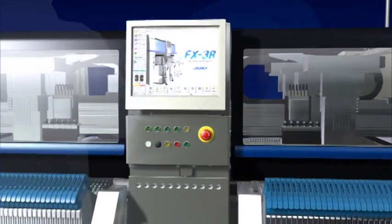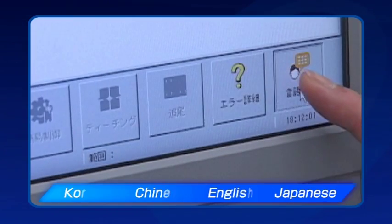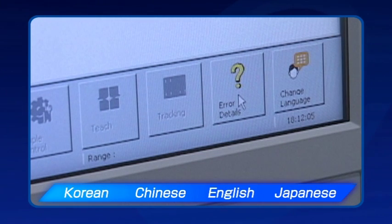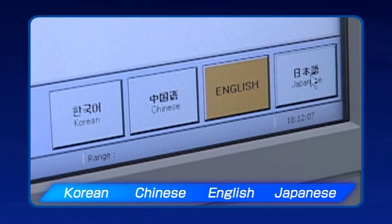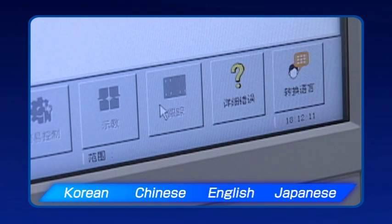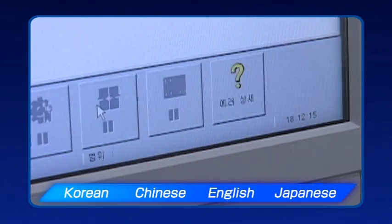The FX3R's large touch panel monitor improves operability. The graphical operation screen is now even easier to use, making operations simple and intuitive for every user. It is also possible to switch between English, Korean, Chinese, and Japanese with a single click.